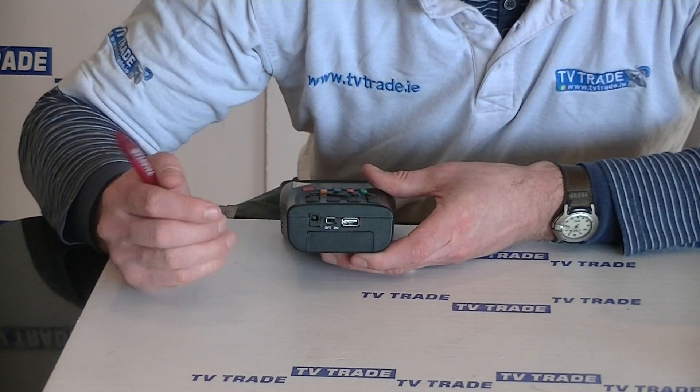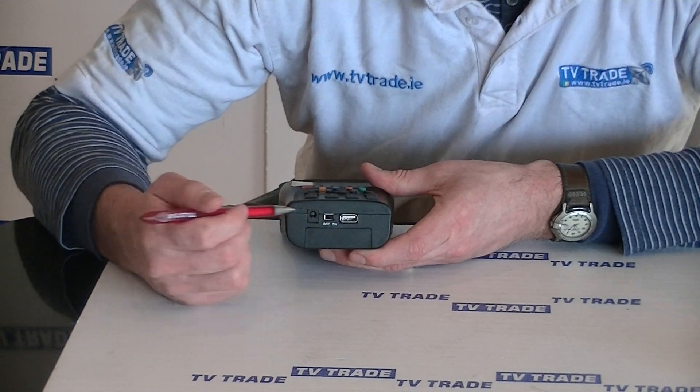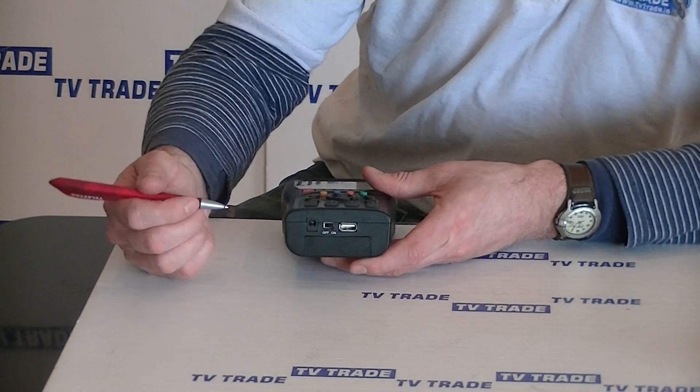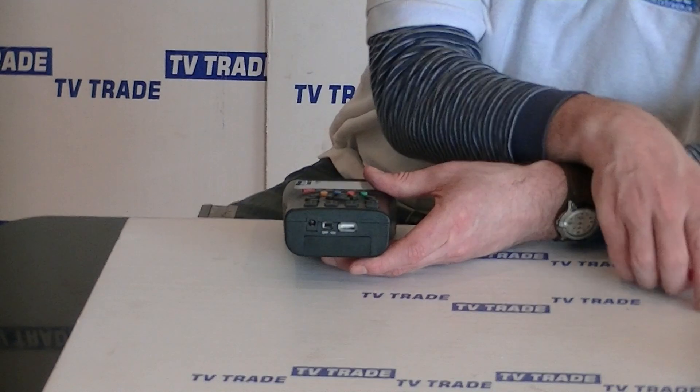There's also a USB port here, which is used primarily for a USB key — you can upgrade the software on the meter itself using it.